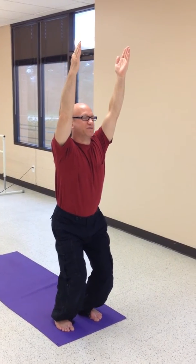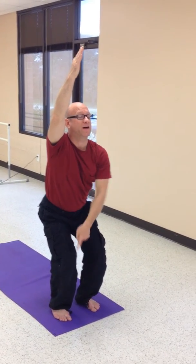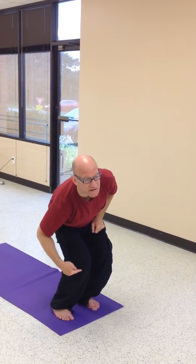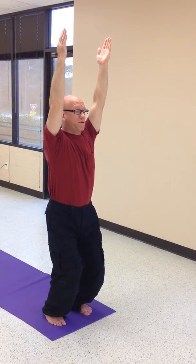Now you'll notice several variations of muscle groups working. If I take my weight backwards, the quadriceps are going to work, and you'll find that stretch in utkatasana. If I take my weight forwards, the calf muscles will begin to stretch in the anterior tibialis, the front of the knee, keeping the face light, keeping the breath full.